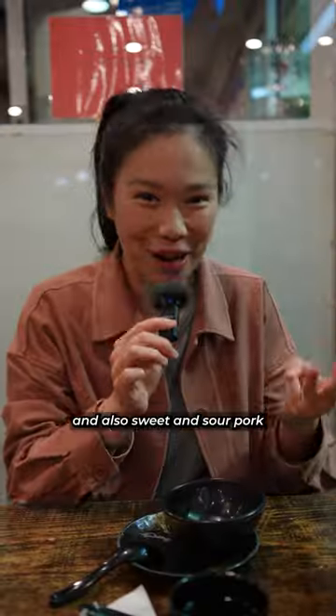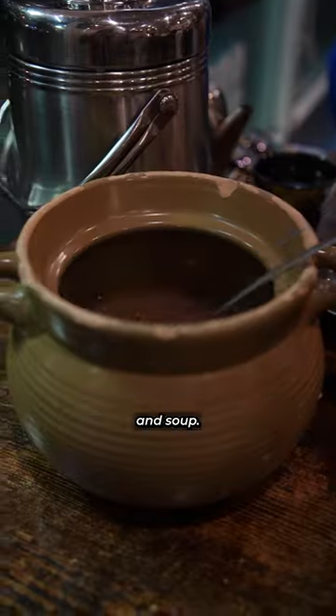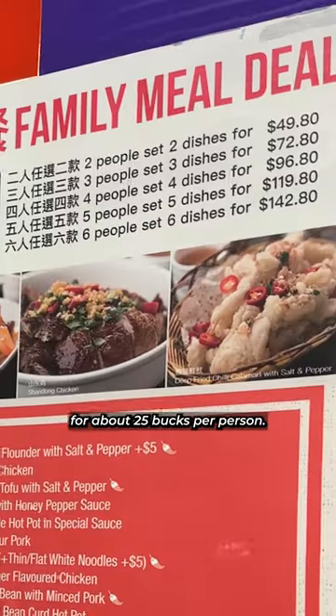We got a Shandong chicken, a full barramundi, and also sweet and sour pork. It came with complimentary rice, veggies, and soup. Depending on the number of people, you get to share between two to six main dishes for about $25 per person.